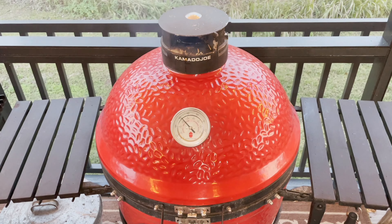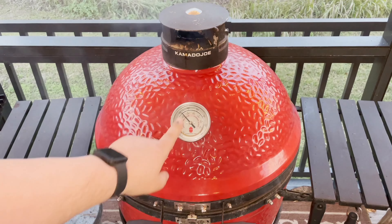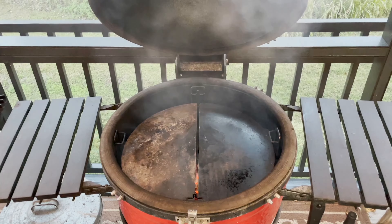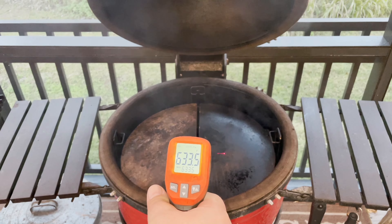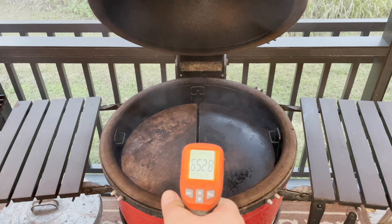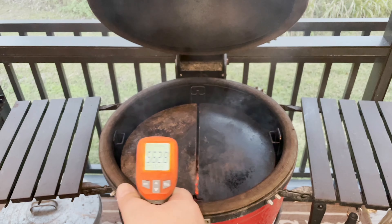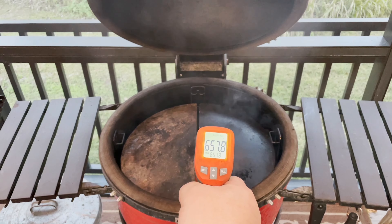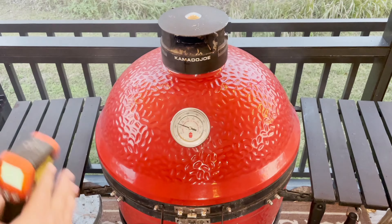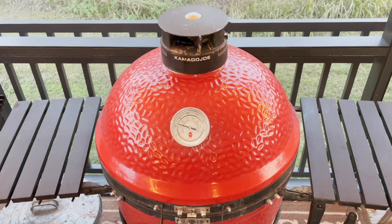Alright guys, I've got my steaks out of the sous vide bath and I want to check on my soapstone. The Kamado Joe thermometer says it's at 400°F, but I know the soapstone is a lot hotter than that. Using my infrared thermometer — right there it's over 650°F, right about 650. This one's right about 600. So we're doing pretty good. I can actually turn the vent down a little bit because I really don't need it quite that hot. You've got to make sure when you're searing on a flat surface like that, you get it hot enough.